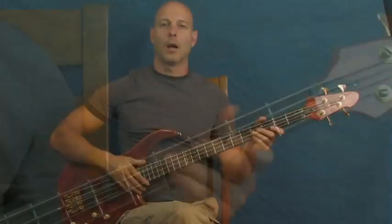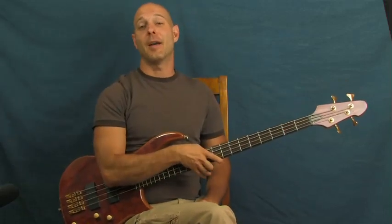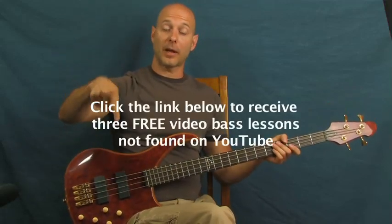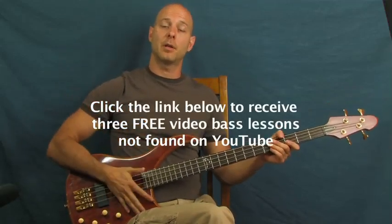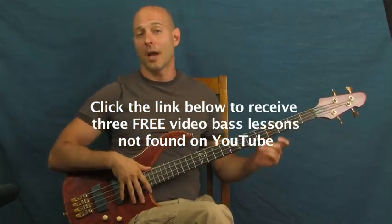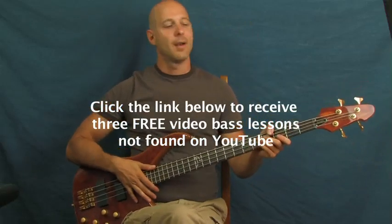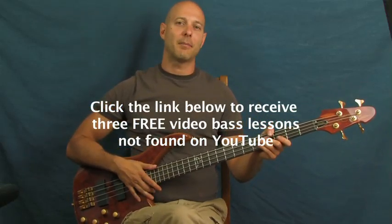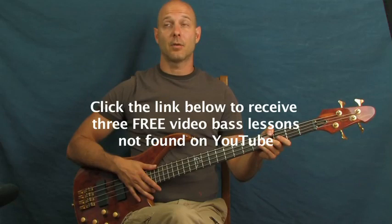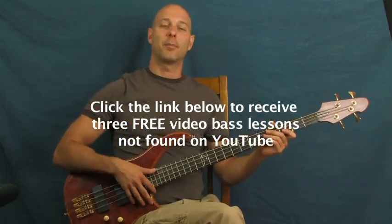Blind Faith, 'Can't Find My Way Home' - we have all been there before. I hope you enjoyed that. Don't forget to click on the YouTube text box down there if you want those sweet lessons. You can also subscribe to my channel, Finbar Bass - every time I put a new one out you'll get it. It's a great way to stay excited about playing bass. There are like 240 videos or something on there right now.